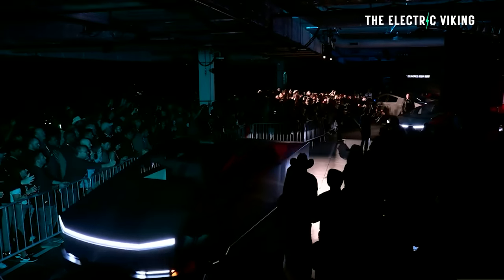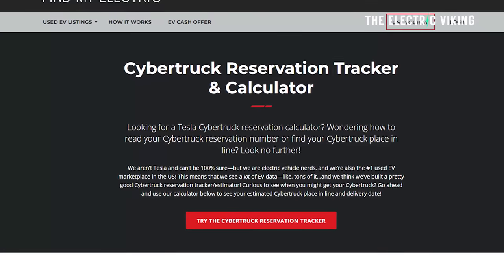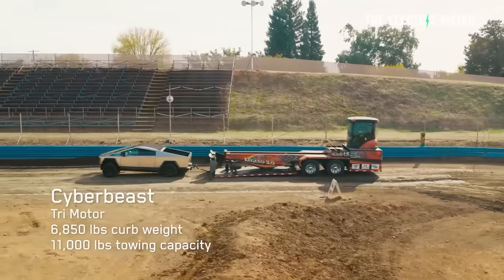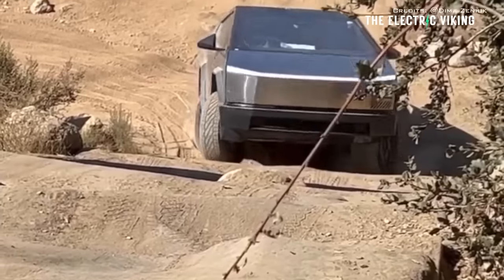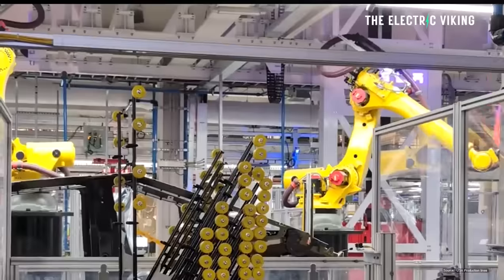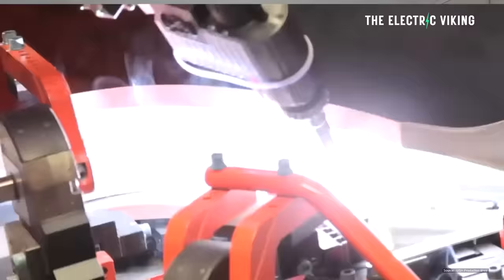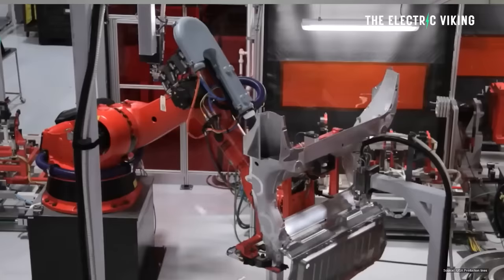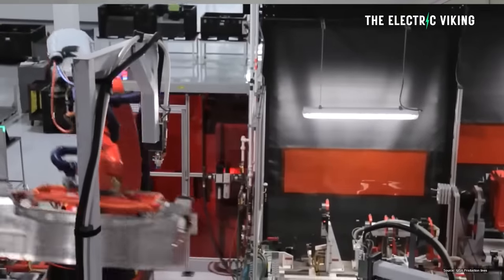Tesla has more than 2 million pre-orders — that's not a clickbait nonsense story, that's actually true. You can verify that on the Tesla Cybertruck order tracker website, where you can see people's order numbers and confirm there have been more than 2 million pre-orders. I don't think people want to wait five, six, seven years to get a Cybertruck — by that time, you'd probably cancel your pre-order. So Tesla is trying to ramp up production as quickly as possible. Even if they were building 250,000 a year, it would still take eight years to make 2 million Cybertrucks. So yeah, it's going to be a long wait if you order now.